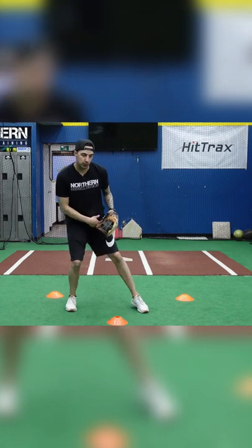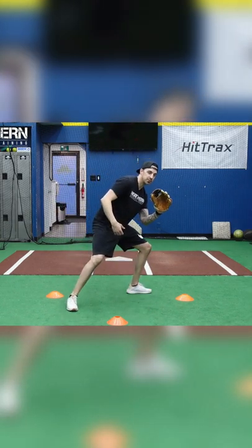Reset. Same thing — we're going to step towards the cone with our left foot, staying nice and low, trying to keep our eyes behind the glove.